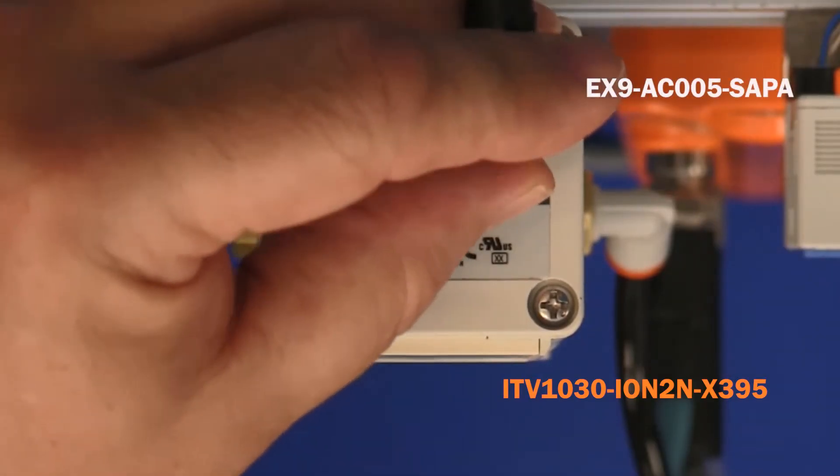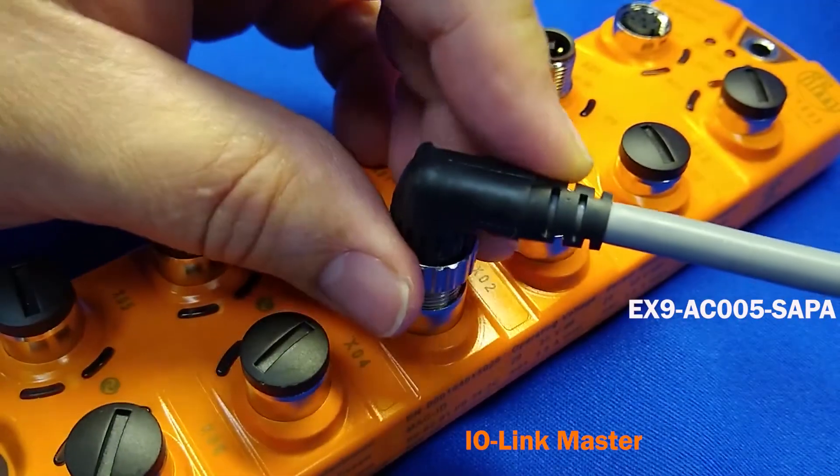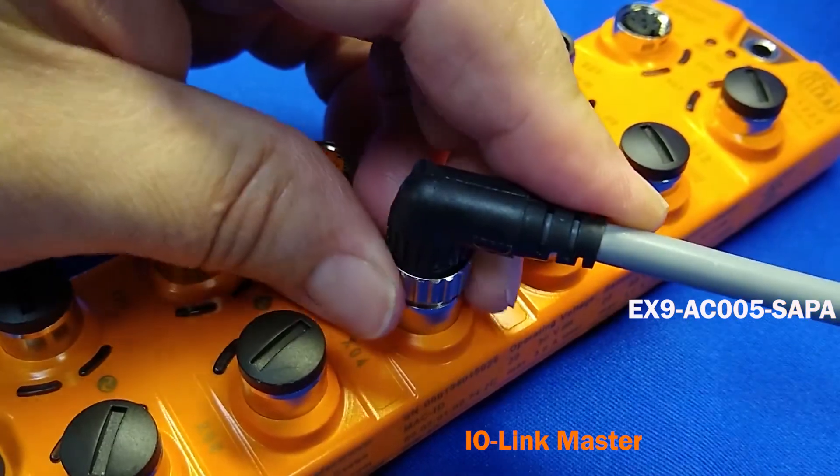First, thread the IO-Link cable into the ITV using the M12 connector. Then connect the other end to the commercial IO-Link master.